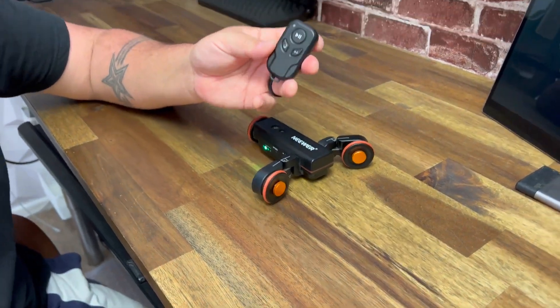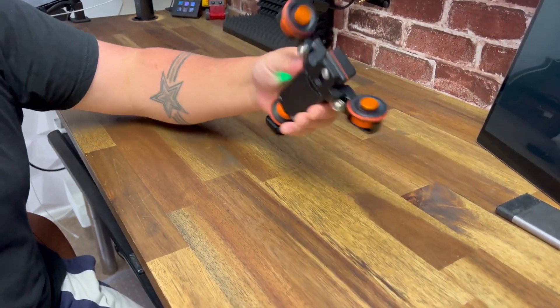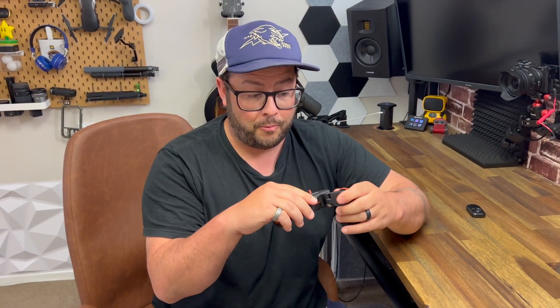It also comes with a remote control and you can pause it, switch directions, and speed it up that way. So it's really great. I've had this now for two years and it still holds up — it still works perfectly. For that, I highly recommend it. Thanks for watching.